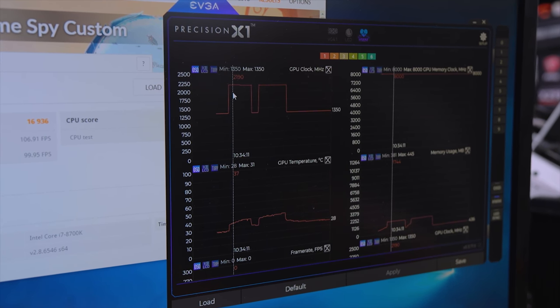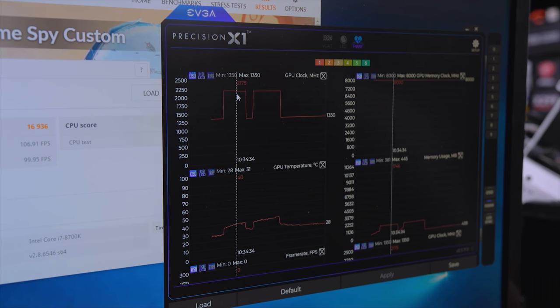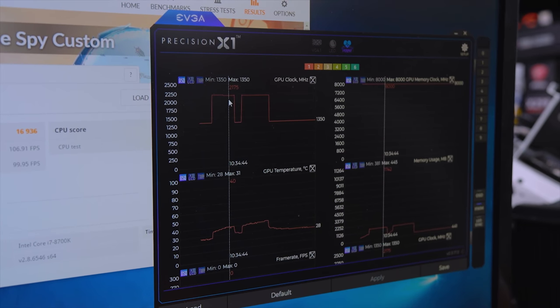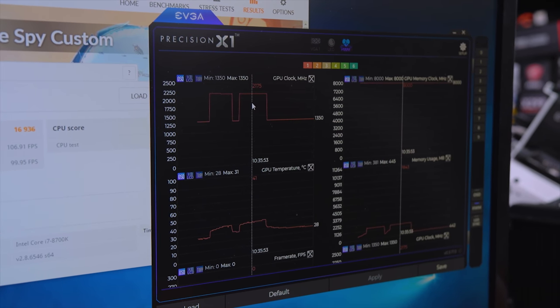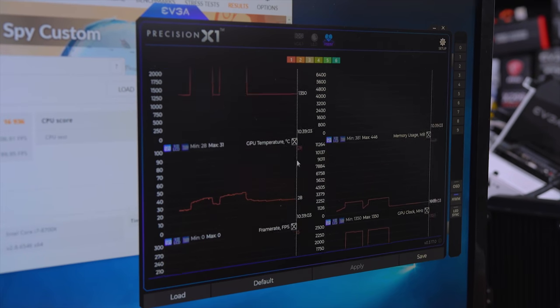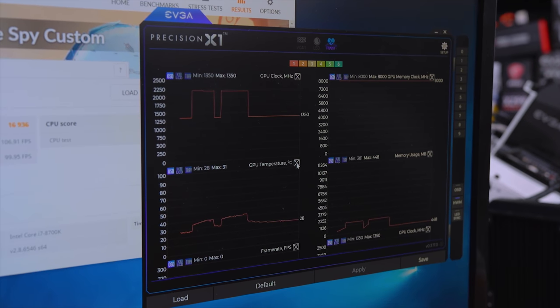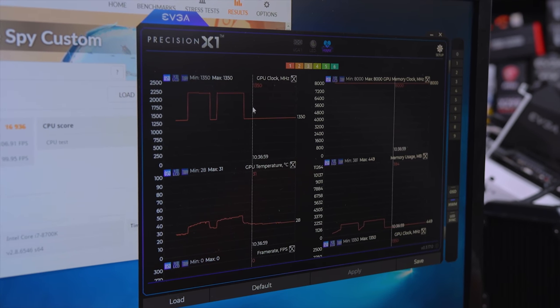Starting at 2190 it runs for a little bit, then drops down one 15 MHz tick to 2175, and that's perfectly stable all the way across. We are running a 1 GHz overclock on our memory, and we haven't touched anything with voltage — just the power slider, core slider, and memory. We went from 15,776 to 16,936 — a pretty hefty gain by just moving some sliders.